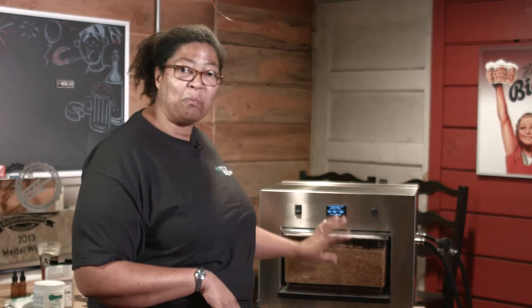This foam can also pour right over the top of the Zymatic, and hot, sticky, sweet foam makes for a big mess. So be sure that if you're using those kinds of waters, you amend them with brewing salts. Some common brewing salts are gypsum and calcium chloride. You can get these online at a homebrew shop, or you can go to your local homebrew shop.